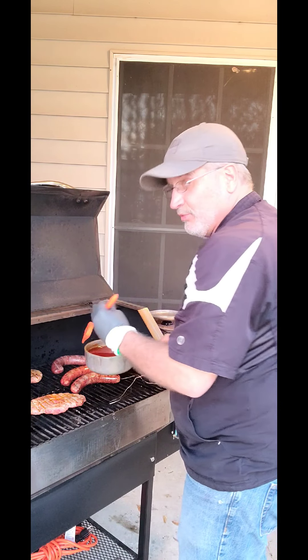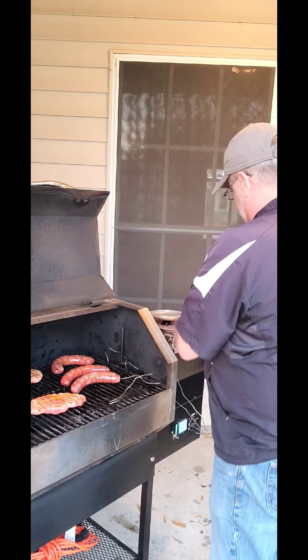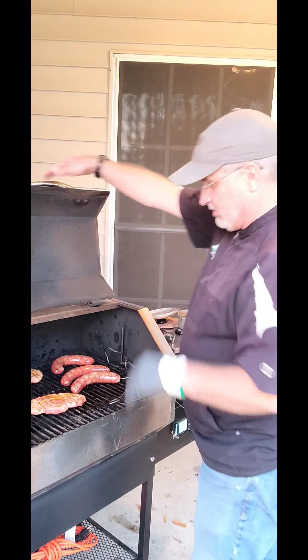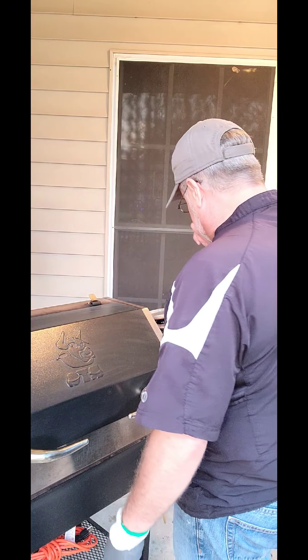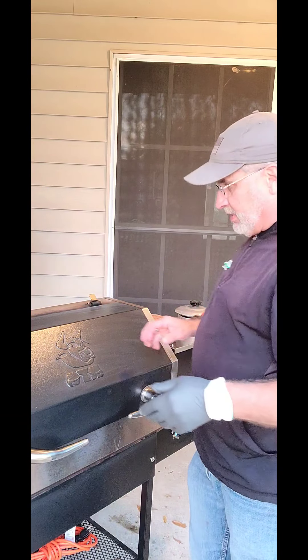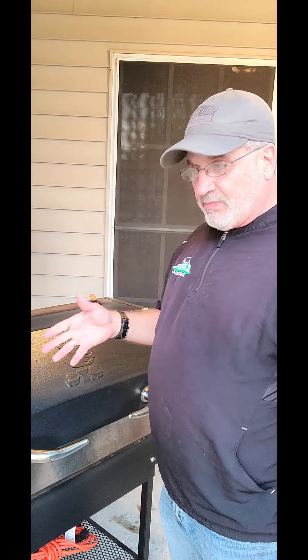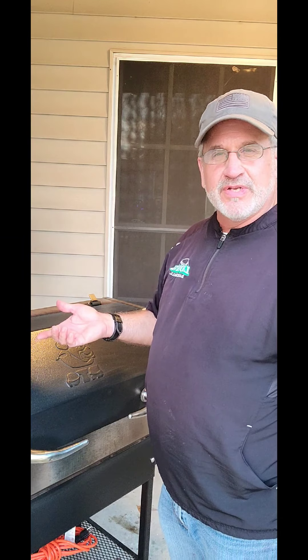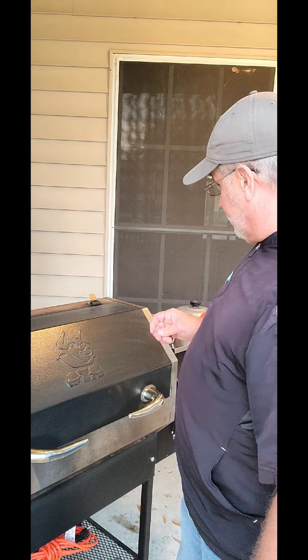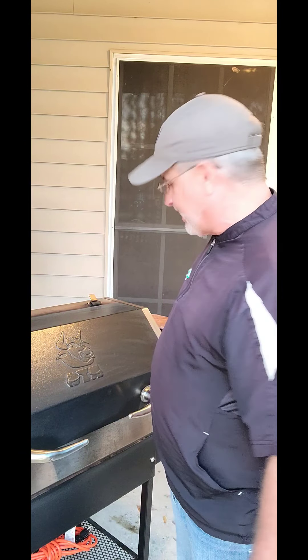This stuff tastes really, really good. You want to try to hurry up and do this and get the hood closed so it can cook. It's already 140 degrees but I don't have much color on it, so I need to get some color on it. I don't want to overcook it. We'll see what happens in the next 20 minutes.